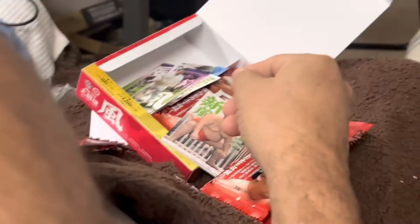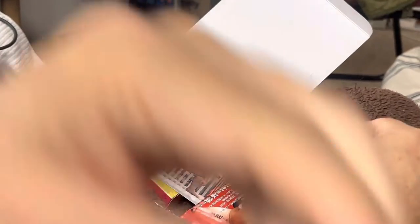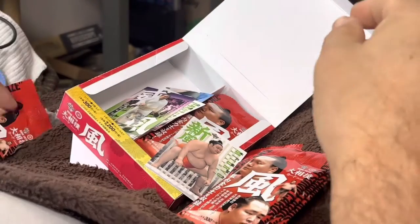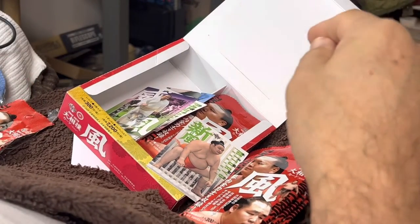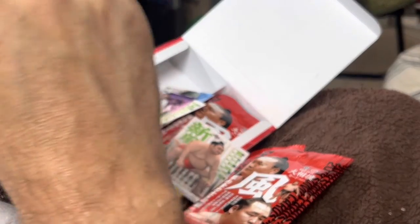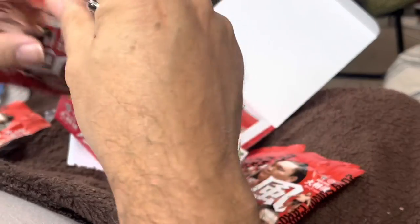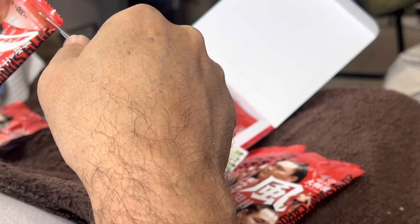Let me move this camera just a little bit — I'm gonna turn it around so that you can see what we're doing here. There are so many of them and these packages don't come apart very easy, so I'm gonna just cut the bottoms off.